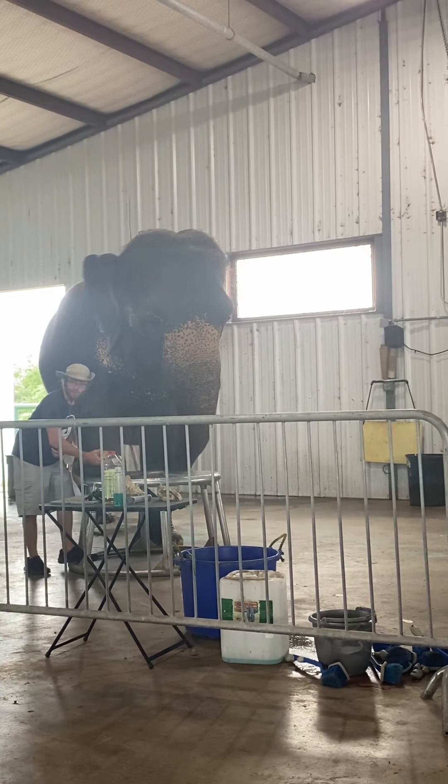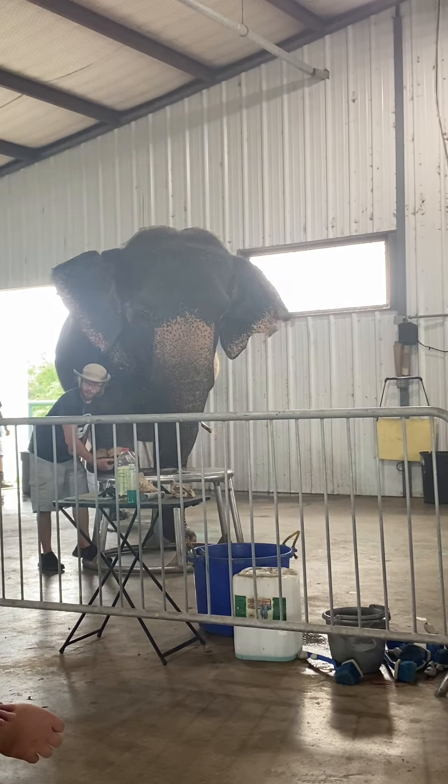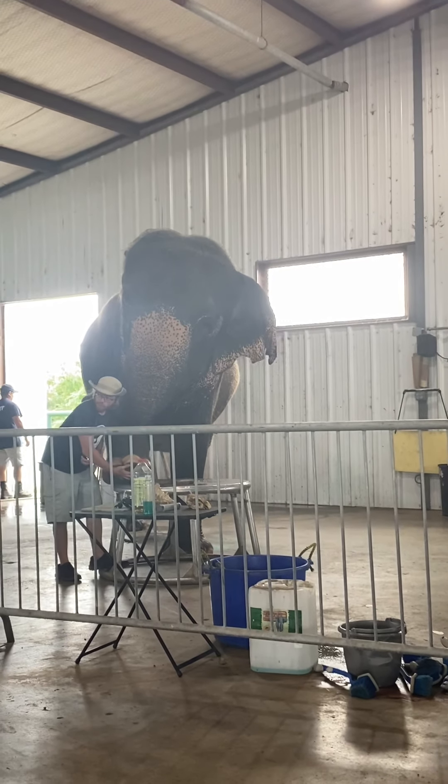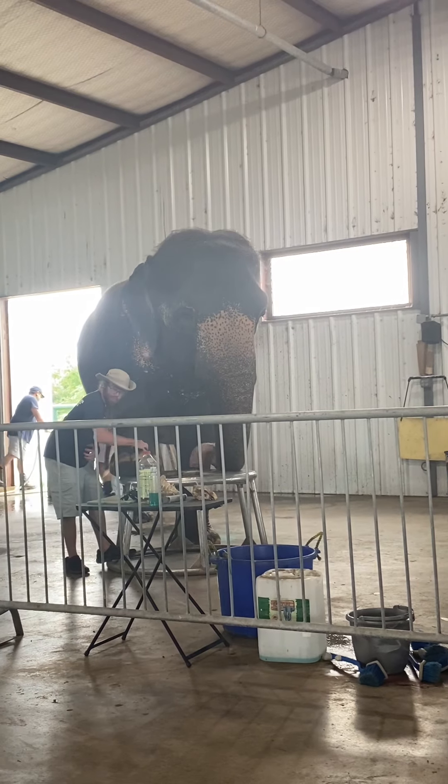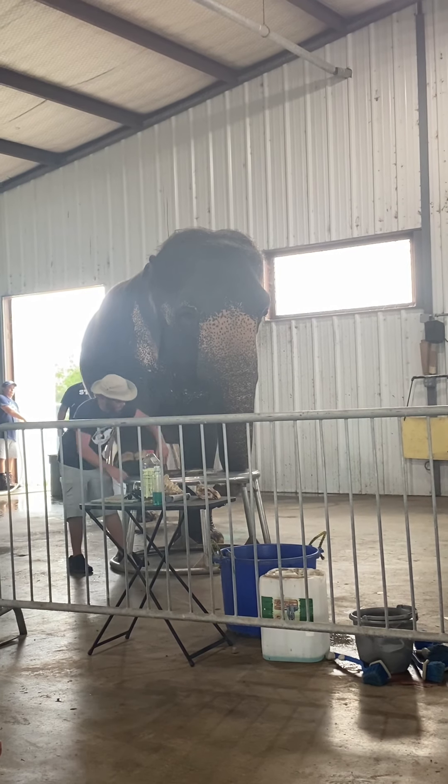I'm also checking to make sure that this toenail has not overgrown downwards. Because these toenails do grow downwards, we don't want it to grow past the pad of the foot. We want them to walk on the pad of their foot, not the tips of their toes. That can put a lot of pressure on the joints of these metacarpals through here.